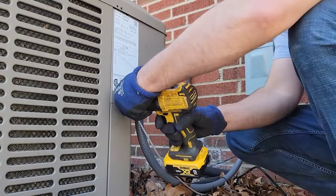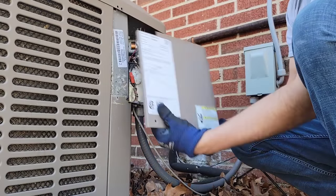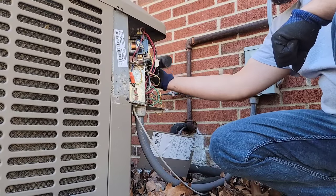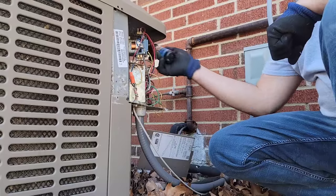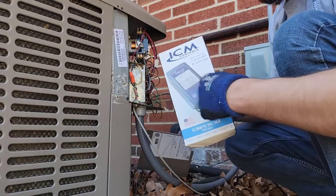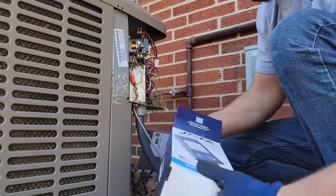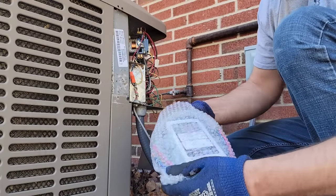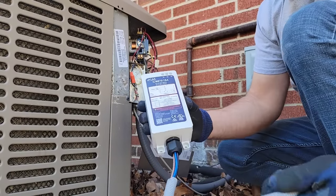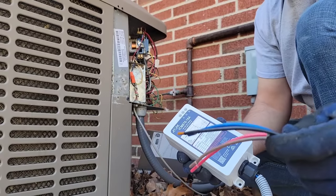We've got a drill, five-sixteenths bit. We've got three screws — now those are disconnected. There's already a hard start on this, so we will remove that because the ICM 870 has a built-in hard start, which is really nice. Let's go ahead and take out the contents of the box. There's the device right here — you can see ICM 870.